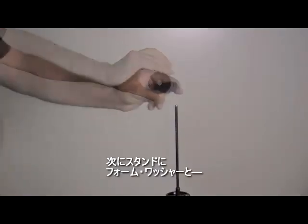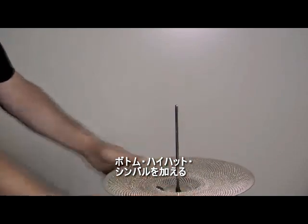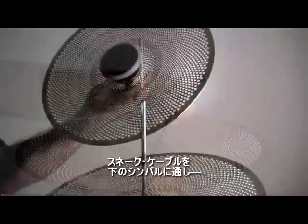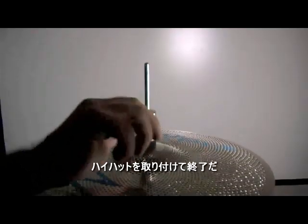Next, add the supplied foam washer to your hi-hat stand and the bottom hi-hat cymbal. Pass the right angle snake lead through the bottom of the hi-hat cymbal. Connect the right angle lead to the A.E. cymbal microphone and complete the mounting of your hi-hat.